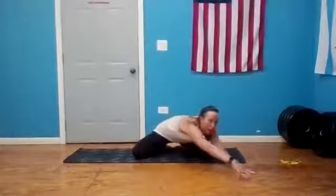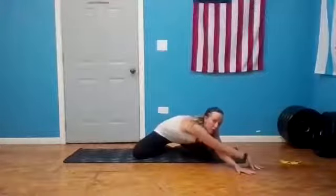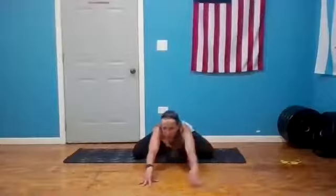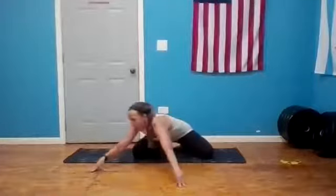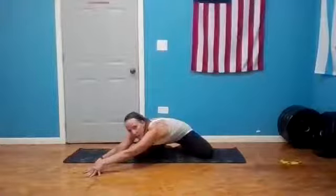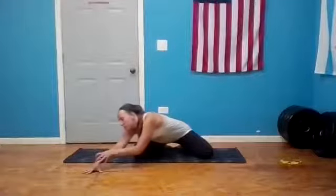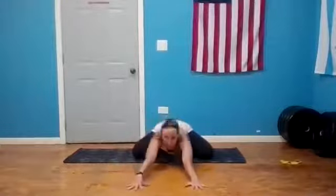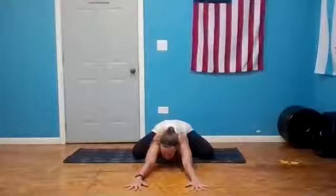Stay here in child's pose and begin to walk your hands over to the right side, the right corner of your mat. Still in child's pose, you have the option to cross your left hand over your right for even more shoulder work — that left hip back towards your heel. We stay for a breath, then inhale, come back to center, lengthen, and take it to the left side, lengthening and crossing the right hand over your left. Stay for a round of breath.